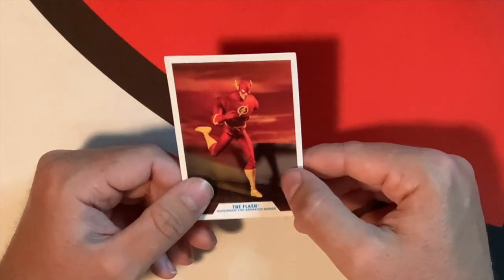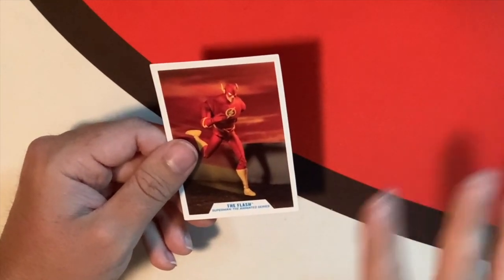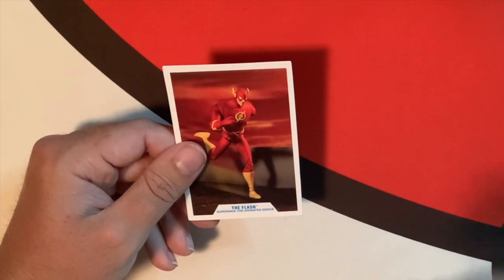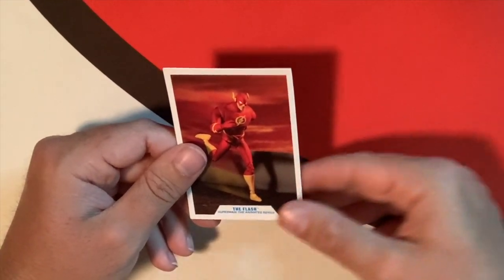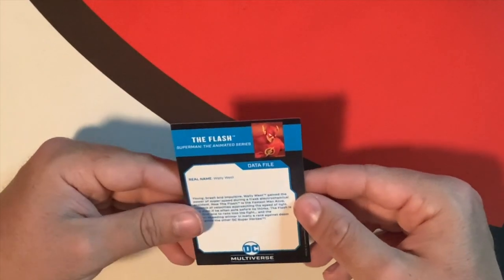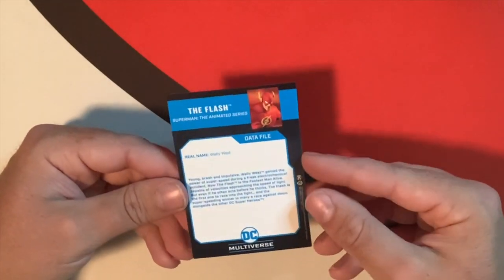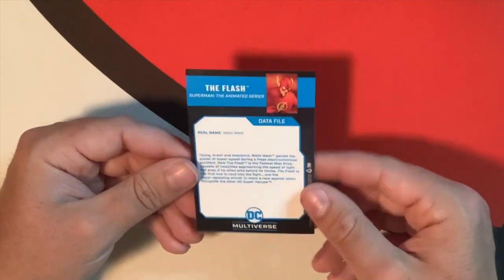This is from Superman the Animated Series. I'm surprised they didn't just make this based off the Justice League version — I don't know if there's any differences between this one and the Justice League animated show version. But if you look at the back, we have Flash, real name Wally West. So it is based on the cartoon one, because in Justice League it was Wally West as well. I like how they just skipped Barry, but that's fine.